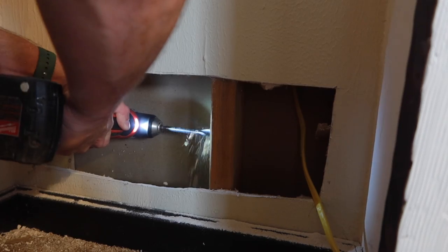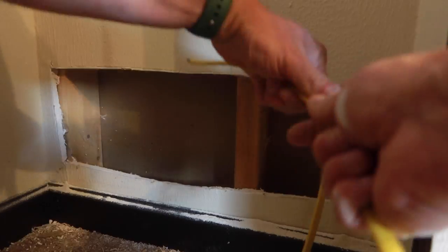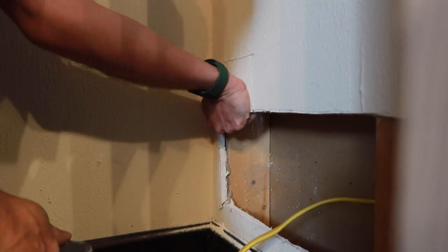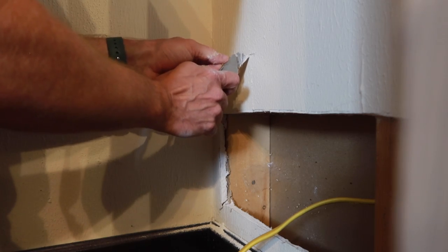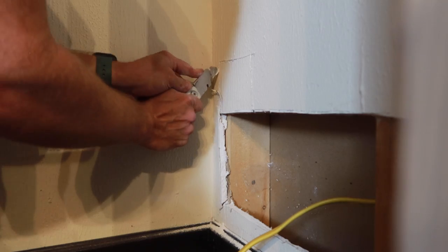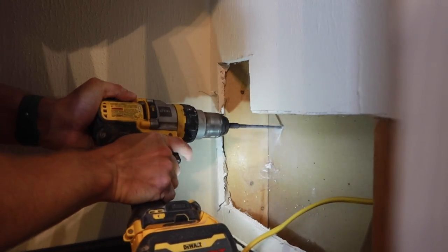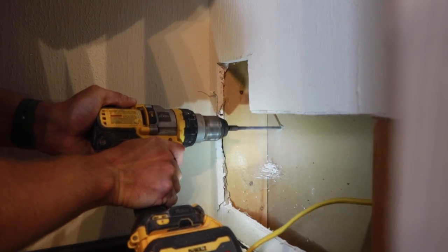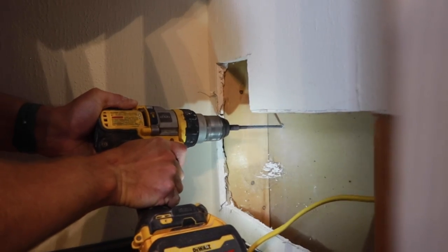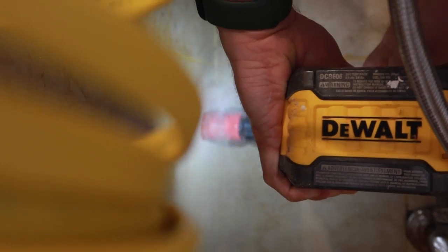Next I'm going to use my right angle drill and just drill a hole in this stud so I can pass my wire through. I cut out my drywall a little bit lower than where I wanted to put my box — I want my box to be about 12 inches off the ground — so I'm going to cut out a little bit of extra drywall and then start putting my box in. The issue is that on the other side of this drywall is tile, so I'm going to have to drill a pilot hole through the tile and figure out where things are, then use a tile hole saw to get my hole started.